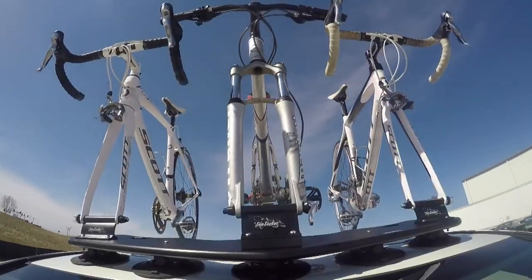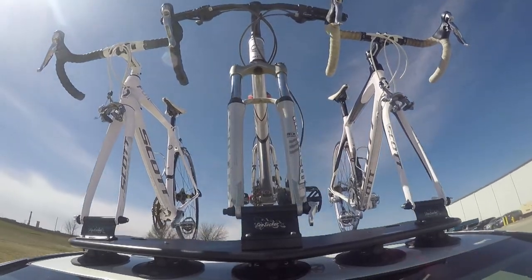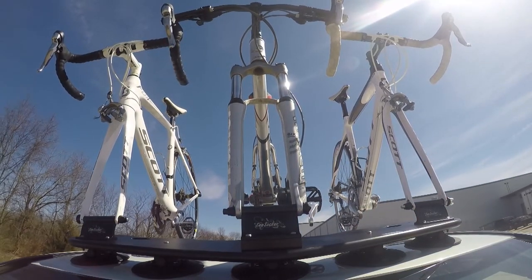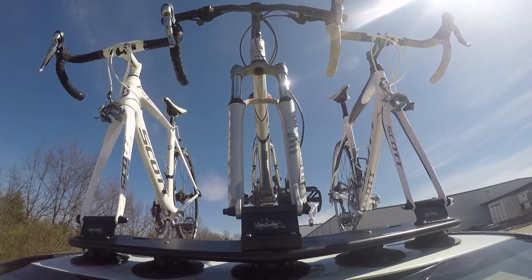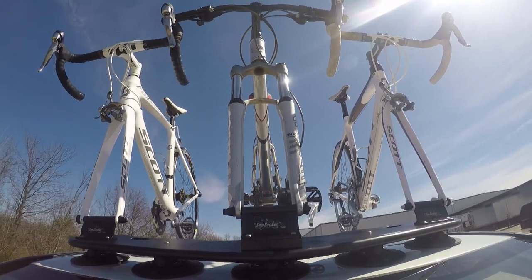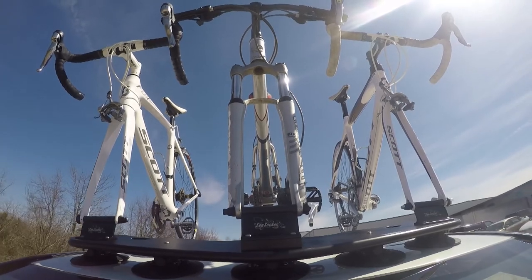This is the test course. We start with the slalom, which shows side-to-side action such as turning corners or evasive maneuvering. Then on to the alternating speed bumps, which shows twisting action such as hitting curbs, potholes, road debris, or uneven pavement. And last, the solid speed bumps, which shows up-and-down action such as driving through a parking lot or parking garage, or driving in and out of a driveway.